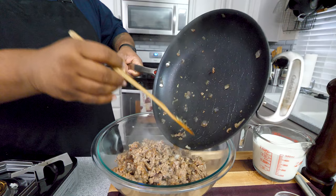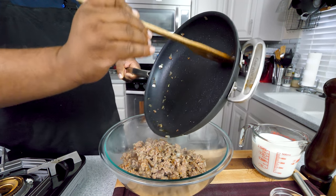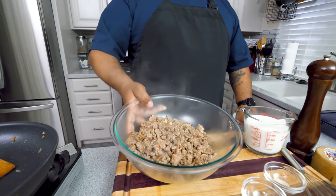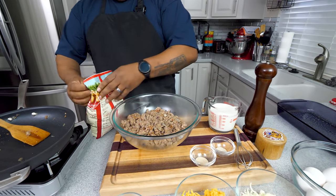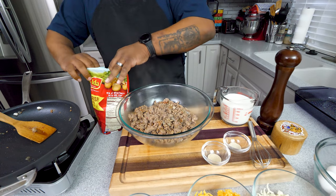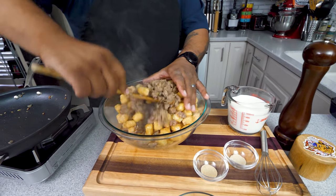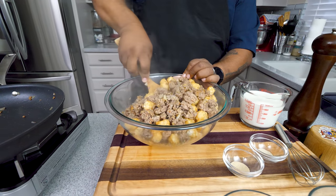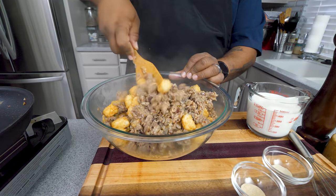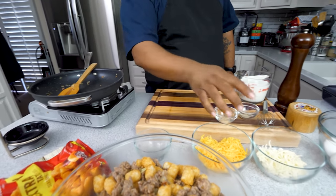I'm gonna go ahead and put the sausage in with the tater tots. You can even use the holy trinity if you want — that'll come out fire too. Now I'm going to open up the tater tots and mix them in. They're frozen, but with the heat they'll defrost a little, and I want that sausage to marinate on the tots. We'll leave it just like that, and I'll add the cheese in just a minute so it doesn't melt completely from the steam.